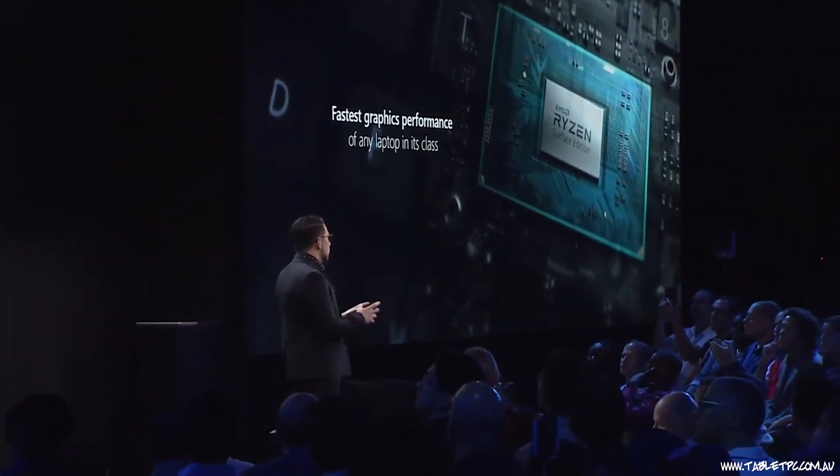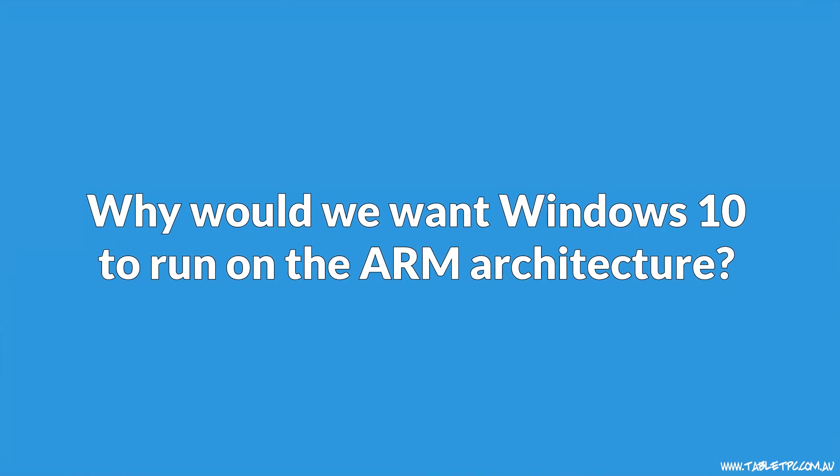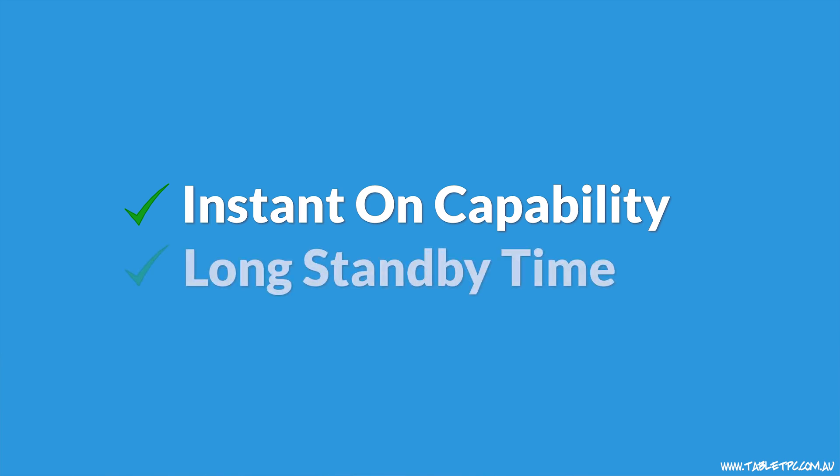I'm calling 2019 the year of the processor, because in the one Surface range we've got three different processor manufacturers: AMD building chips for the Surface Laptop 3, and Intel and ARM chips sitting side-by-side in the Surface Pro range. This kind of diversity is unprecedented. The ARM architecture gives us the small form-factor benefit — those processors produce less heat, are more power-efficient, and can be packed into smaller, thinner, lighter devices with instant-on capability and fantastic long standby time. Microsoft have been working on Windows 10 to enable it to run on ARM, and they've done a pretty good job of it this time.